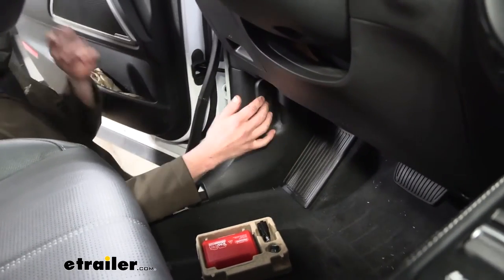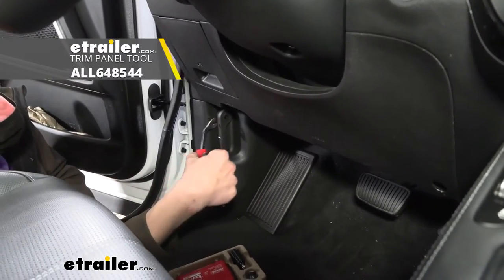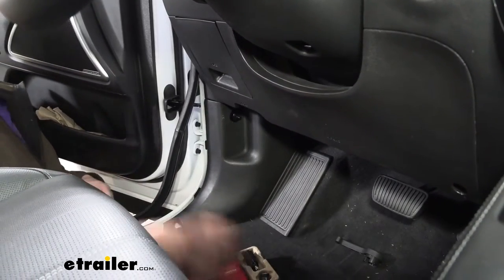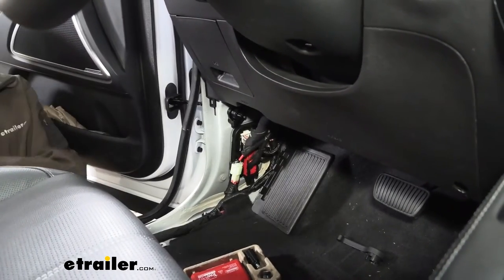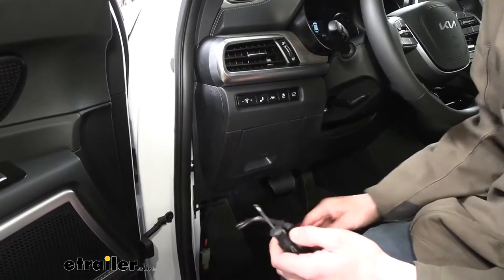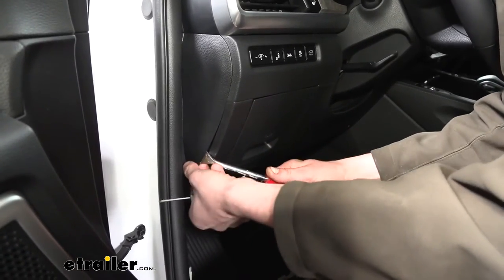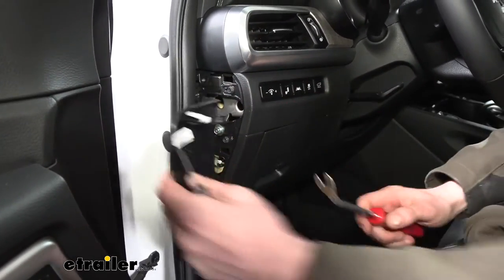Next we remove the panel with the hood release lever. Use a trim panel tool to put a little pressure on the switch, then press in the tabs with a screwdriver and it pops right off. Pull it out a little to clear where the handle was, then pull toward the rear. For the side panel, there's a small notch at the bottom — stick a small screwdriver in that notch and pry outward slightly, then use a trim panel tool for more leverage on this flexible panel. Set it aside.